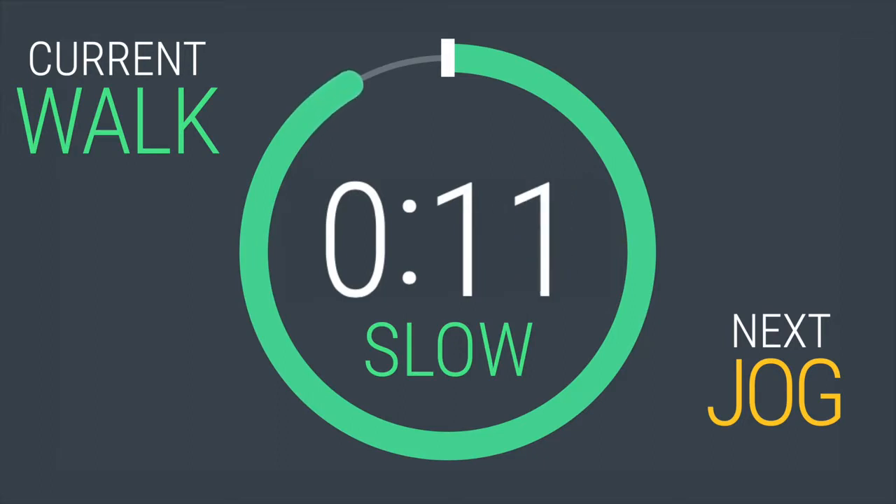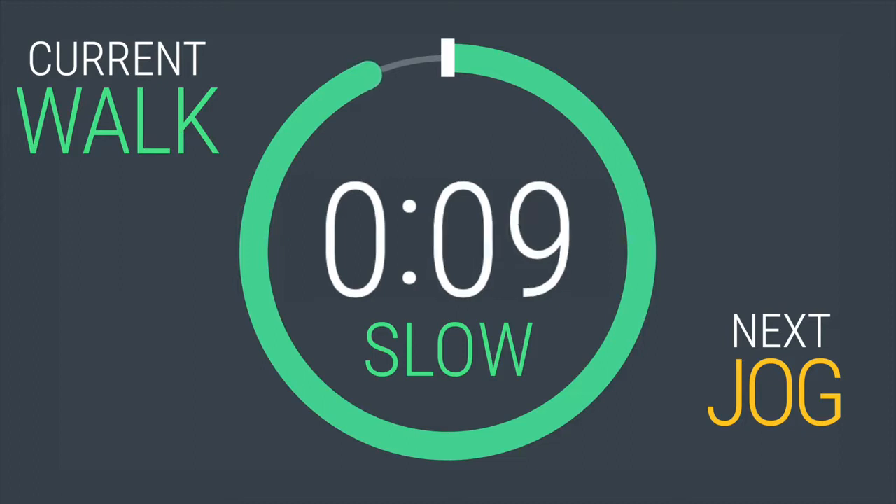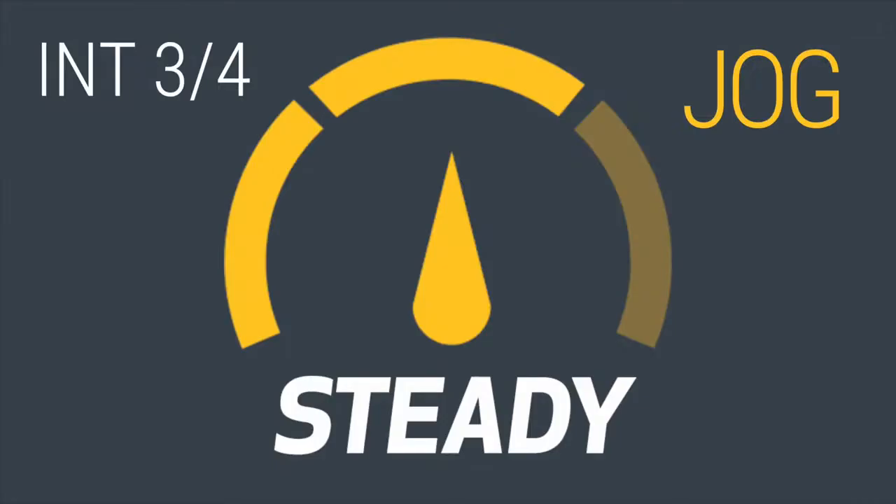Let's get ready to work. 10, 9, 8, 7 — gearing up, get ready. 4, 3, 2, 1. You are at a steady jogging pace.